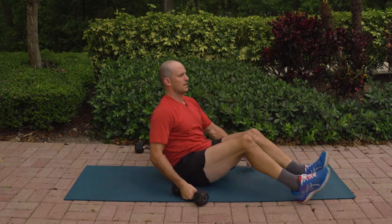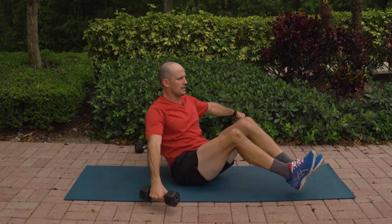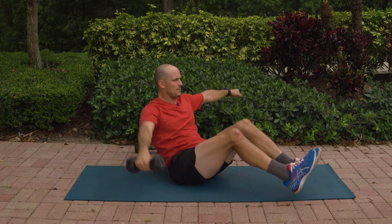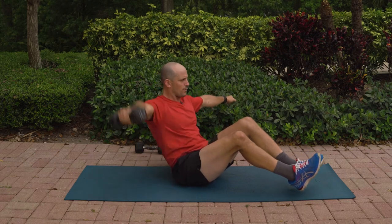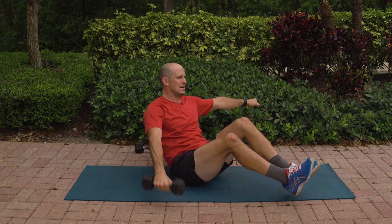Here we go, everybody. Feet up and 12, 11, 10, good work, 9, 8. Keep your feet off the ground — 7, 6, 5, 4, 3, 2, and 1.